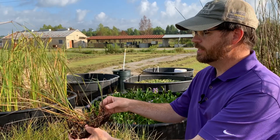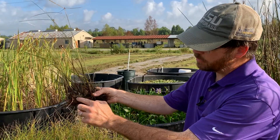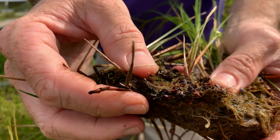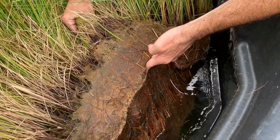As you can see here, this plant is distinct because it is a member of the sedge family. It spreads throughout rhizomes, so this is all the system of roots and runners that are underneath the mat. And if you get a close up right here, you can see the plant is just one big continuous mat of plants.